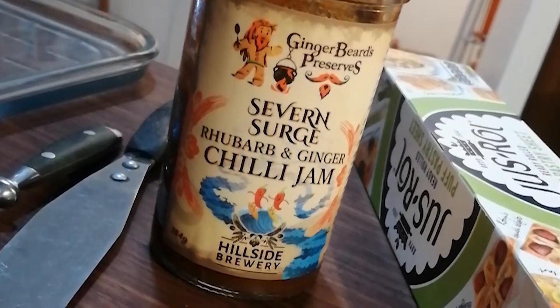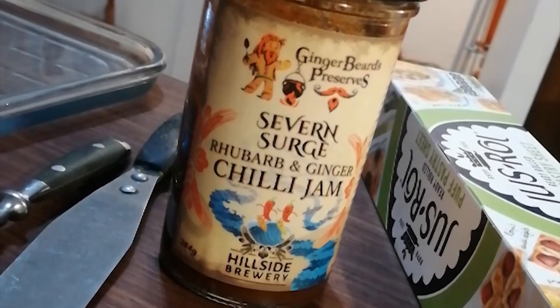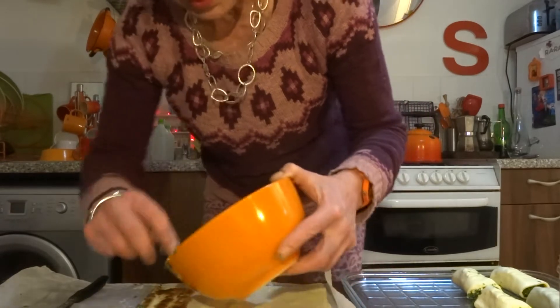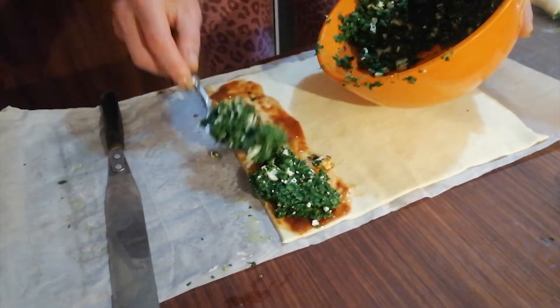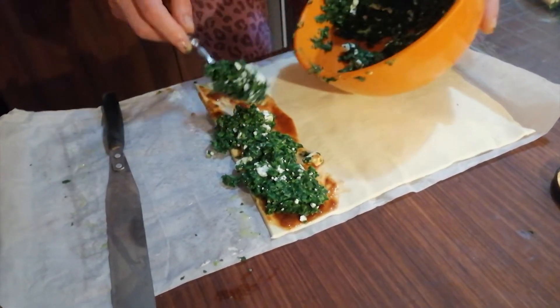I said, oh look at the seahorse. I thought it was having a baby because, you know, the male seahorses are the ones that carry the babies. And I saw it pushing something out of its alien point and we both stared at it and it just did a big poo.